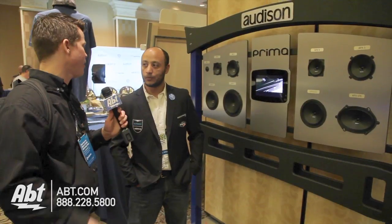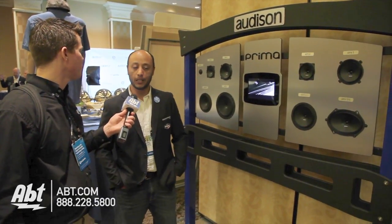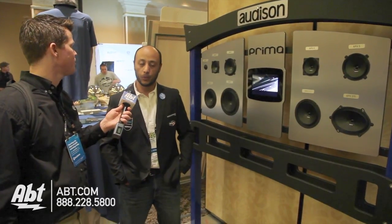Does it cover certain vehicles or is it for any car? Right now these are going to be for any vehicles, but if you wanted to buy a specific pack for your vehicle, we're focusing on VW Golfs, Jettas, Passats, and BMW 1, 3, and 5 series. We're hoping for shipping to be April 2014. Alright, thank you Yousef. You can check out more coverage of APT CES 2014 by going to apt.com.